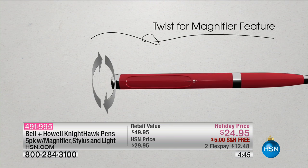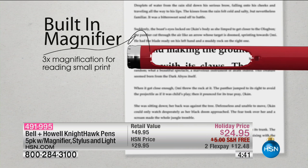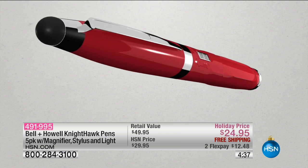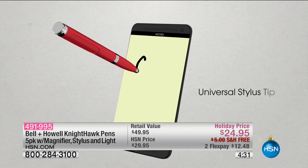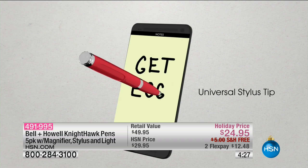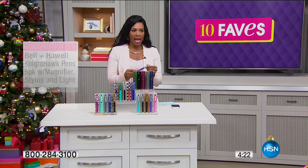When it's hard for you to see — maybe you're in a restaurant or you're signing on the dotted line and you want to make sure you sign in the right place — you've got a little magnifying glass in there. It is a bona fide pen with a comfortable rubberized tip that writes in black ink, and when it's time to change the ink, you can easily do that.